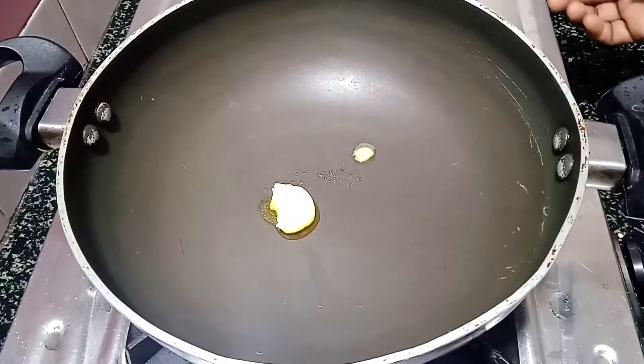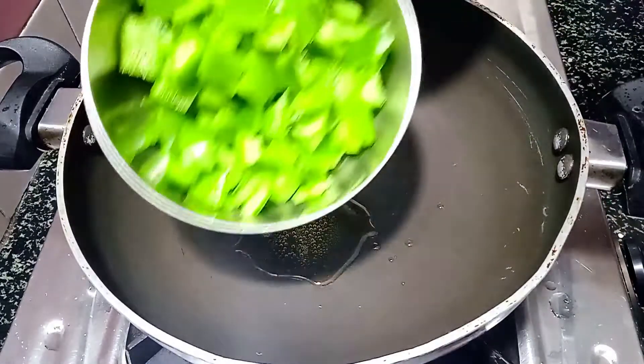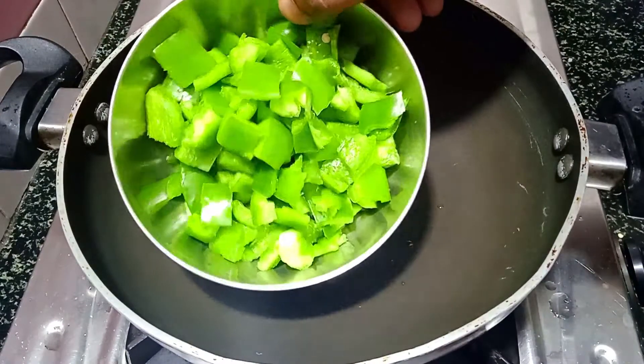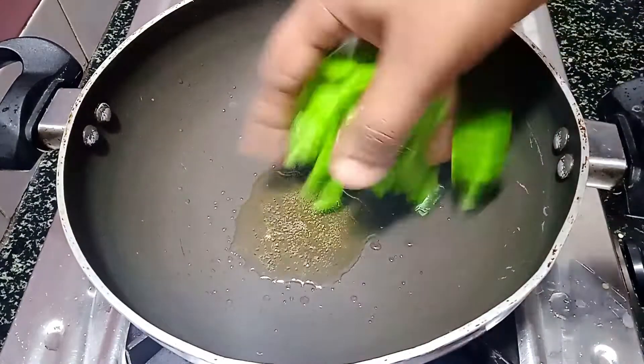Add a spoon — half a spoon. The spoon is ready. You can cut it with a spoon. Now let's make this one and mix it in the pan.